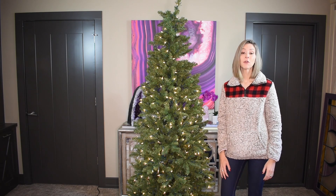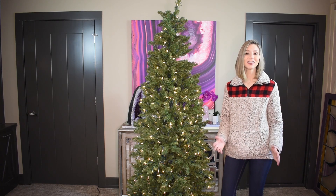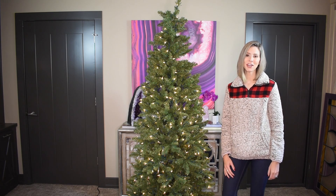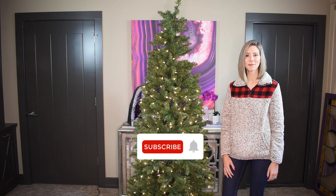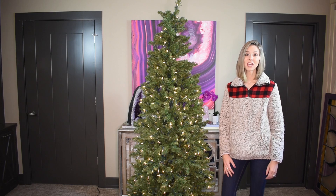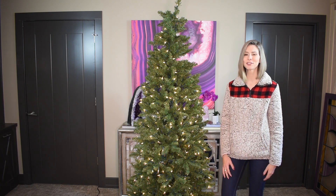But before we get into the video, for those of you that are new to my channel, hi, my name is Catherine, and I love to make videos on decorating for the holidays. I also sometimes make videos on fashion and beauty. So if you like any or all of those topics, then I hope you'll consider subscribing. Also, don't forget to give this video a thumbs up. The YouTube algorithm seems to really like it when you do, and so do I.